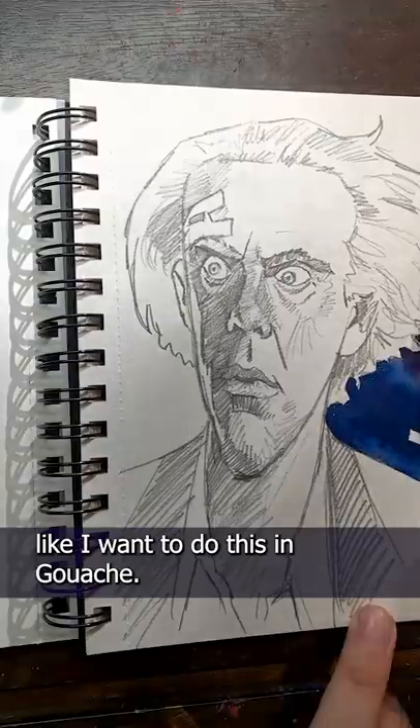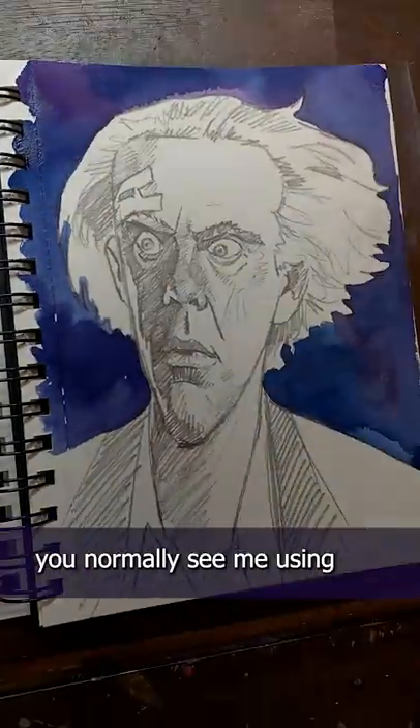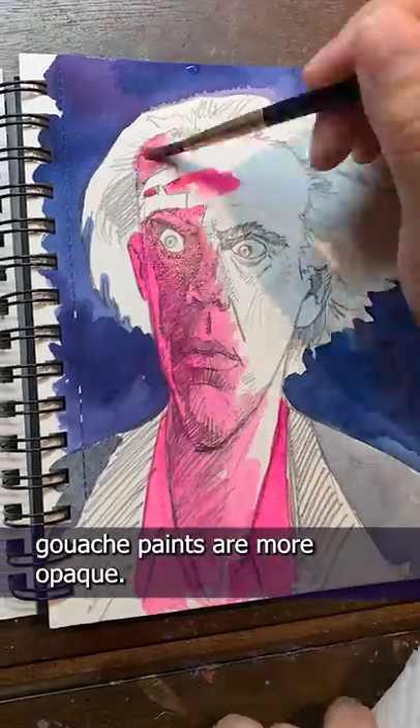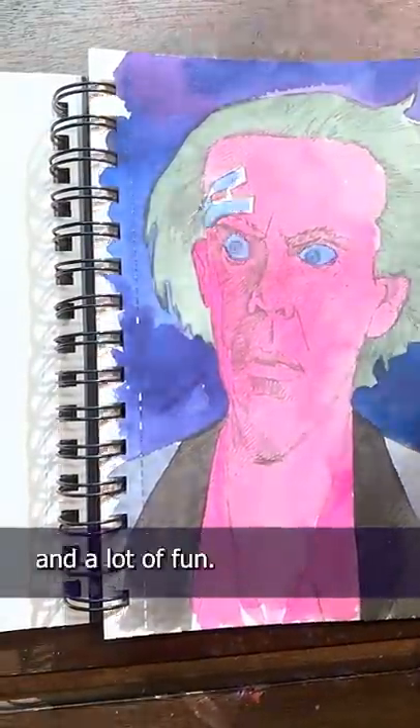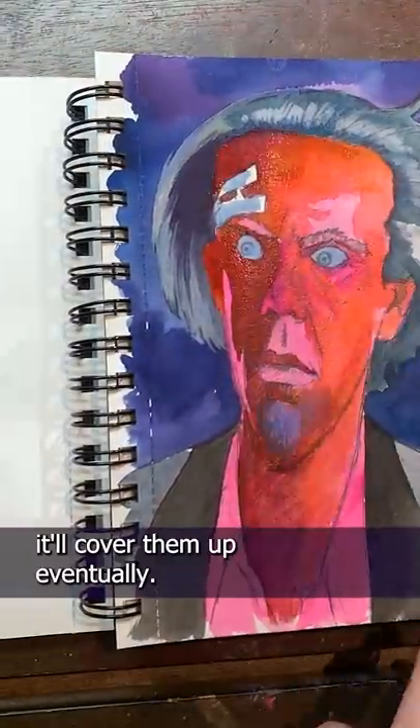I'm really feeling like I want to do this in gouache, so I pulled out my trusty gouache paints and went to work. Unlike the watercolors you normally see me using, gouache paints are more opaque. They have more pigment in them, which makes them more vibrant and a lot of fun. I'm going to paint right over the pencils because they're so opaque, it'll cover them up eventually.